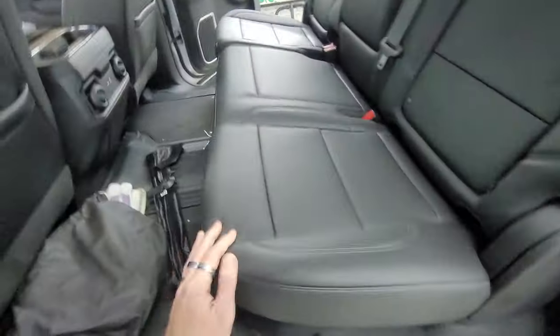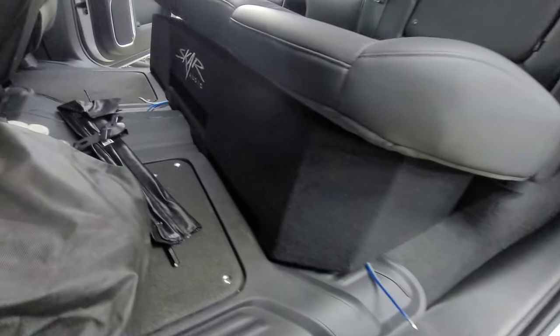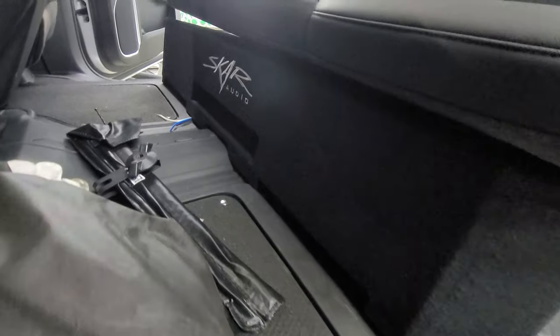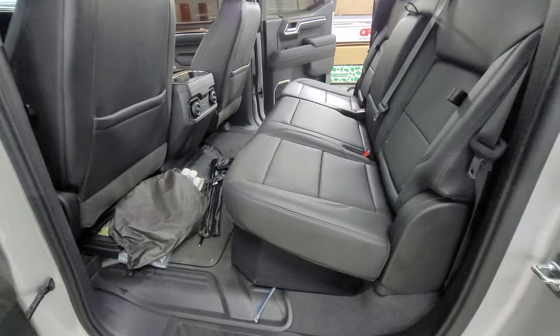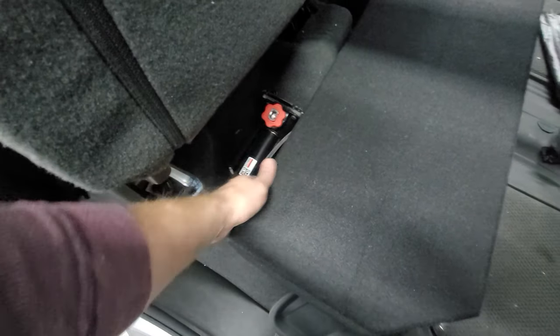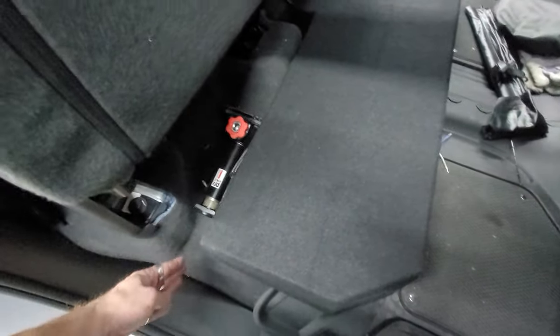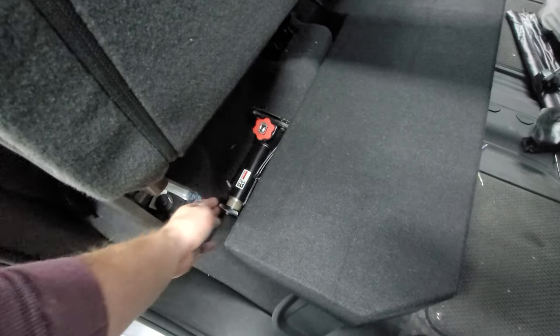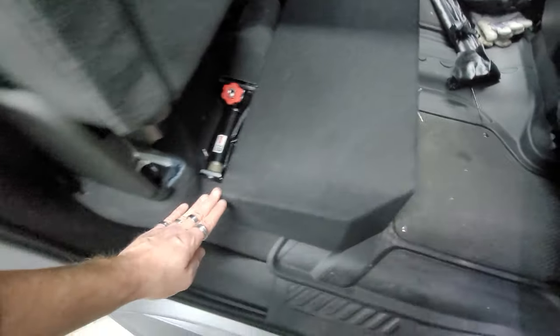The seat comes down — fits really nice in there. This will definitely be the first ported enclosure, so this should be pretty loud. Everything just fits right in here, and if you needed extra space you could probably build this out and get more cubic airspace, but there's a lot of room in here already. This is a very nice box — it fits right in here with no problems.